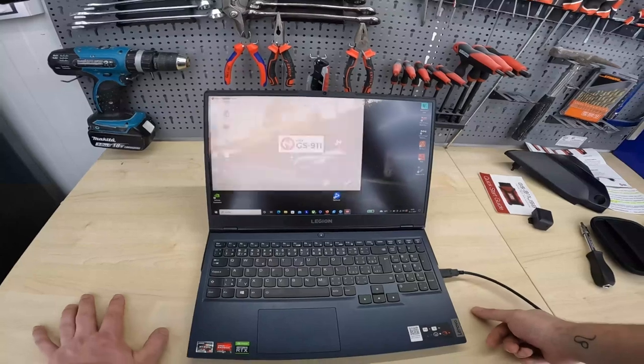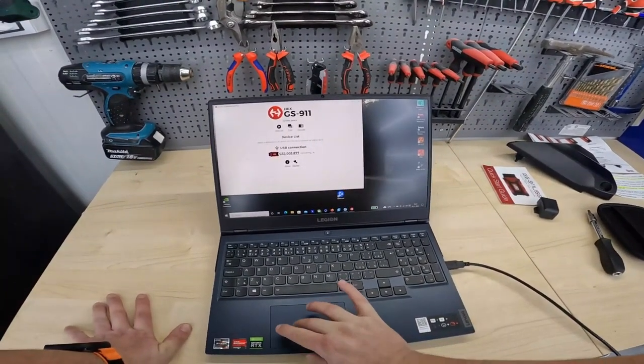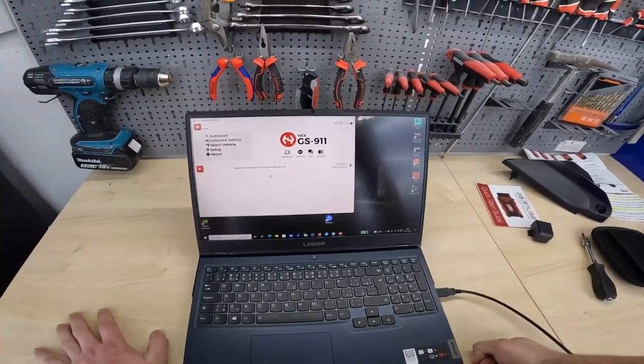It's very simple — you download the diagnostics tool, you add your bike, and there you have it. You have access to all your functions.